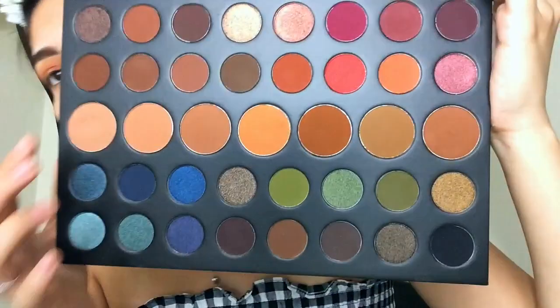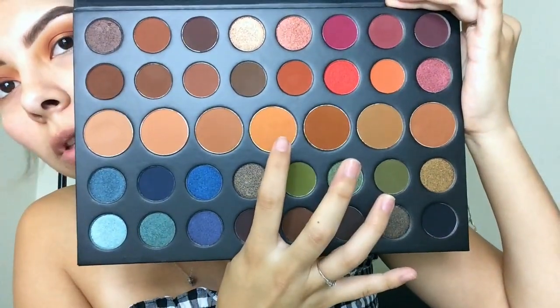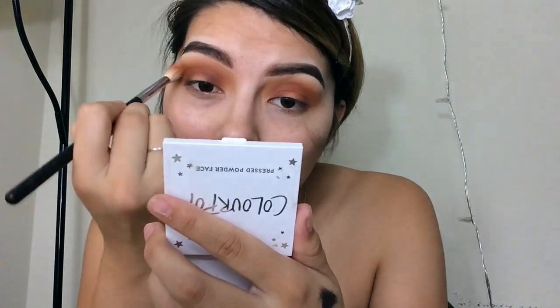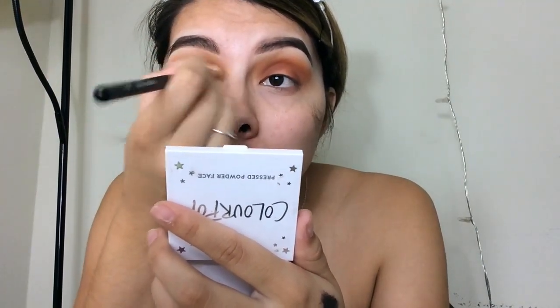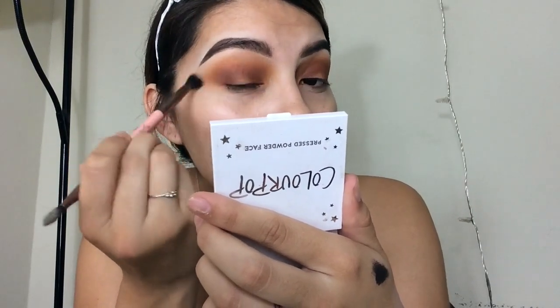To darken things up, I'm taking the shade called Brain. I'm blending it out with a mix of Define Me and Evolve — just a light mixture. Then I take a clean blending brush with nothing on it and blend the edges so everything looks more seamless.